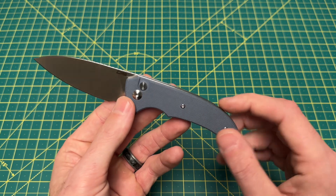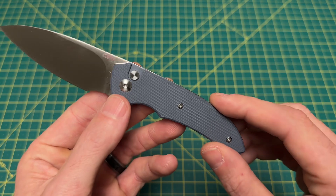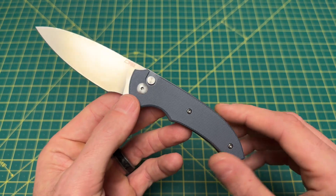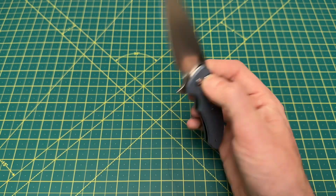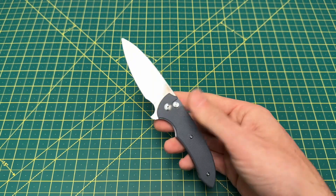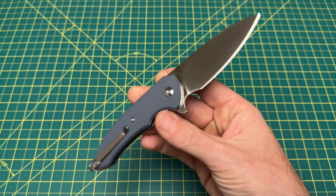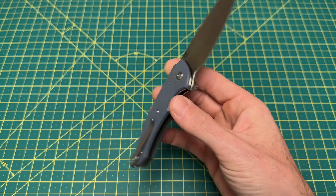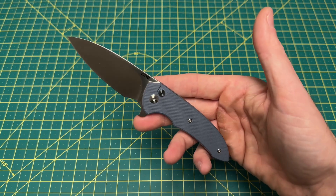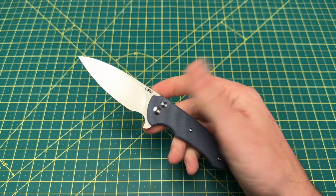Handle thickness at 438 thousandths. Handle material on this is G10, and there are two color options: a bluish gray and a black G10 option. This is a button lock locking mechanism, right-hand only tip-up carry, weight coming in at 3.42 ounces, designed by Ferrum Forge, and a price coming in at $49.99.